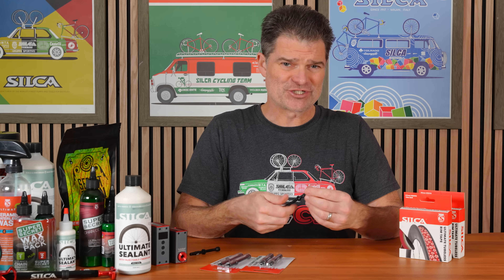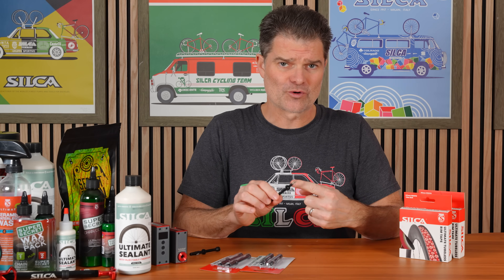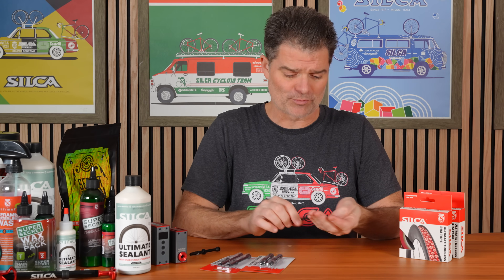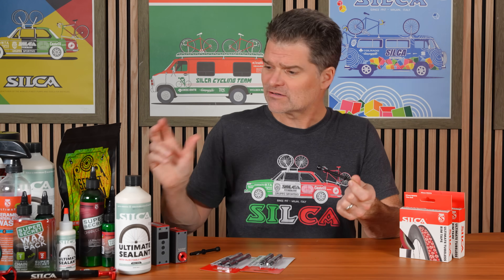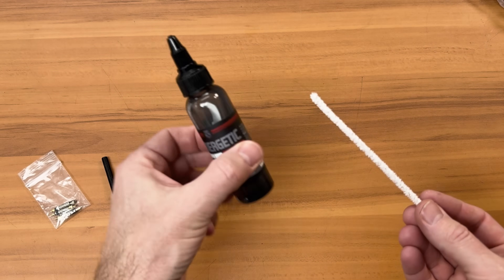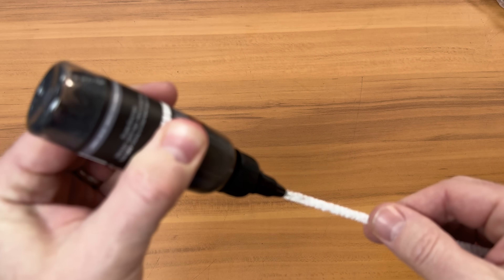Also, if there's any damage to the core — tubeless sealant sticking it up or whatever — the core is super easy and cheap to replace. You can also pull these cores out and put them in your little crack baggie with some Synergetic; that'll prevent sealant from sticking to them.